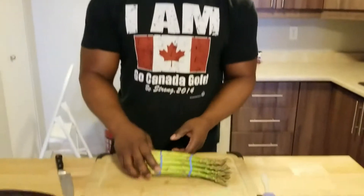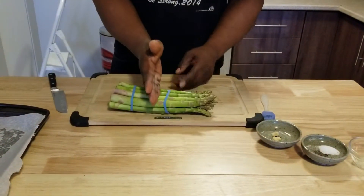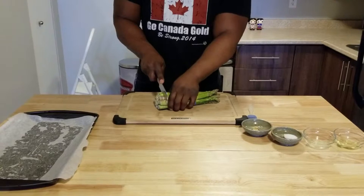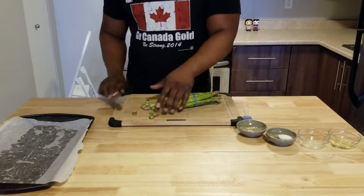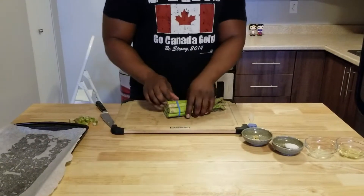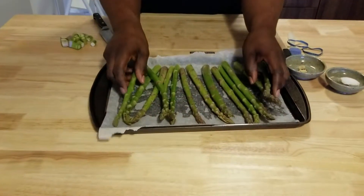Now let's talk asparagus. We're going to cut them — just the really tough parts at the ends. Don't wash the chicken and don't cut the stalks of your asparagus. I'm just going to cut the tough ends off and then feed them to Akil because he loves them.